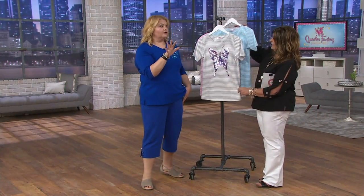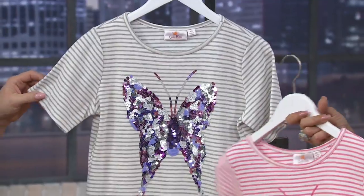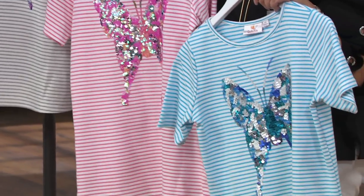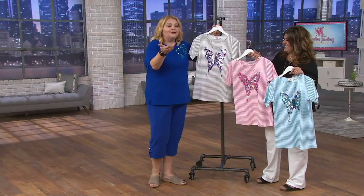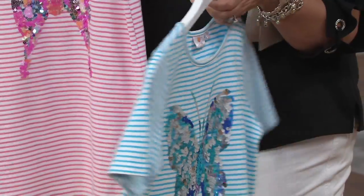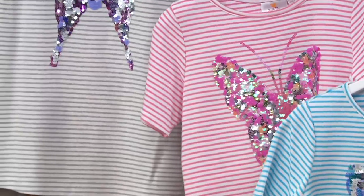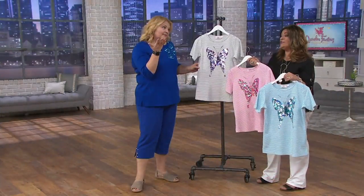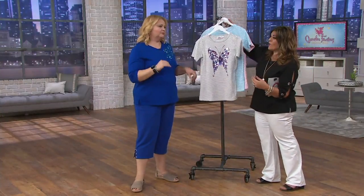Speaking of tough customers — my nephew, who's five, made my sister call me tonight to tell me he's getting a new belt in karate and to invite me to come to the ceremony. He didn't quite use his words, but it was so cute. When you walk through wearing something like this and get a compliment from a 13-year-old girl — you know it's fabulous. You made her day, which makes your day. Everything goes full circle.